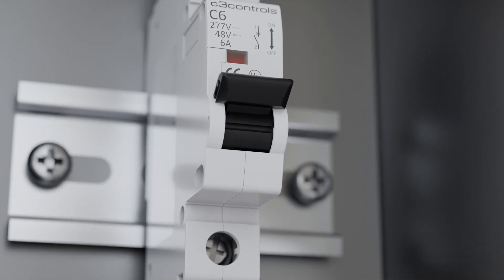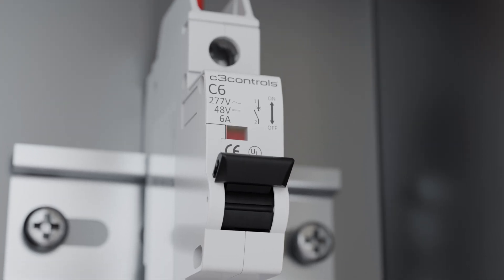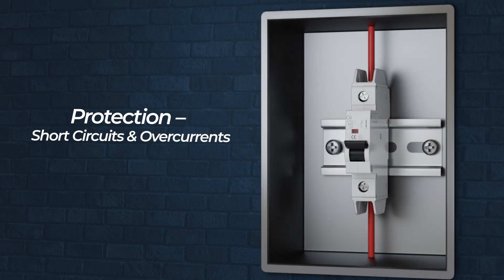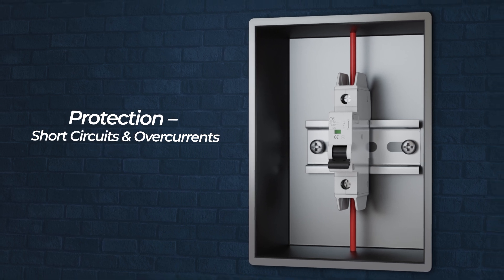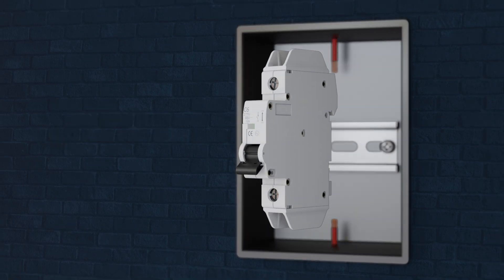A miniature circuit breaker, or MCB, is a key component in electrical systems. It is a self-operated switch that automatically switches to prevent damage from short circuits and overcurrents, ensuring safety. When an MCB trips, or switches off, it is responding to electrical faults such as an overload or short circuit. Let's break down what happens inside step by step.